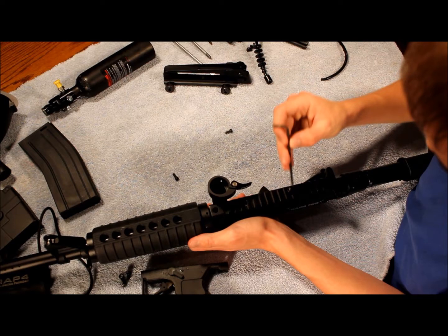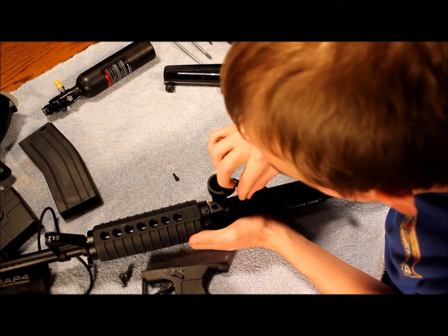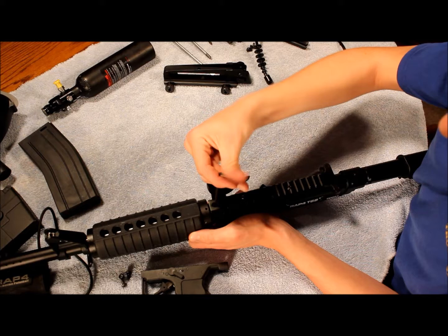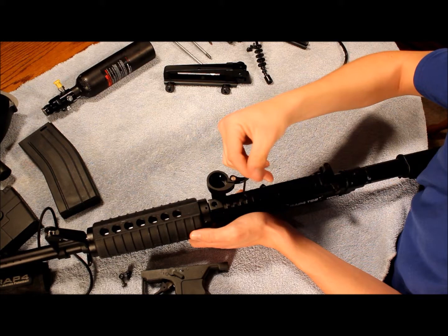That just goes in the back there and then you screw it in, no problem. Then you're going to want to drop this one in here and that one in there. It's a nice easy system. It's nice that they made it easy to take apart — some of the other guns I've had have been really difficult, a lot of little parts, easy to lose stuff. This one's pretty simple, I really like that.